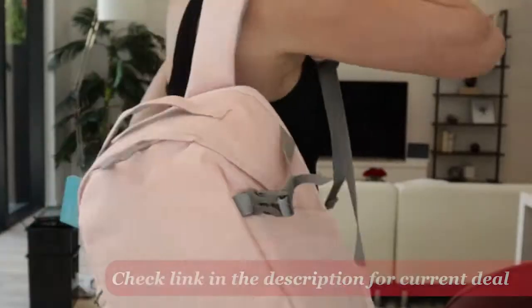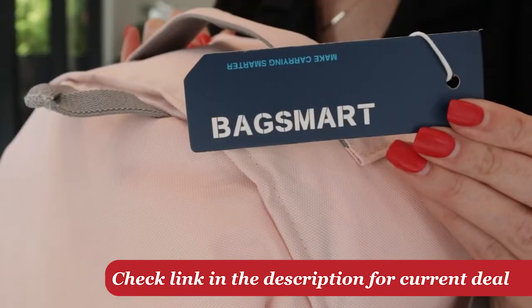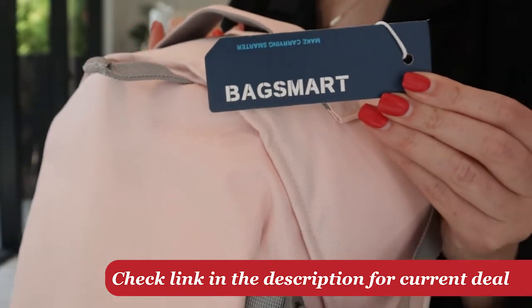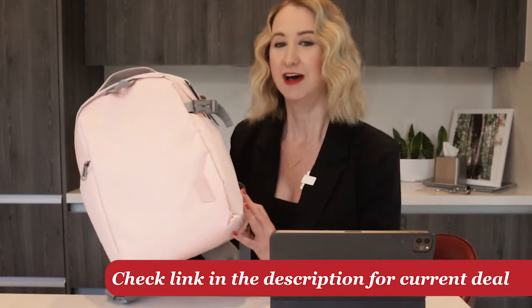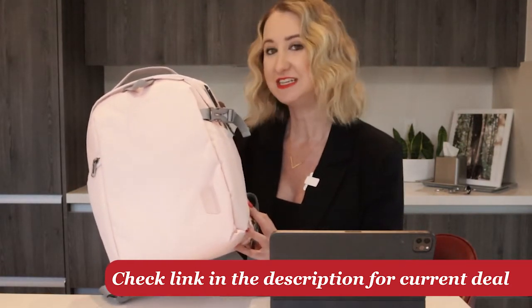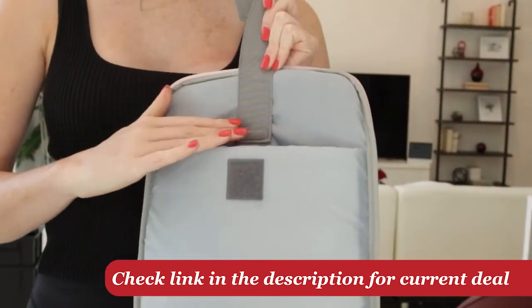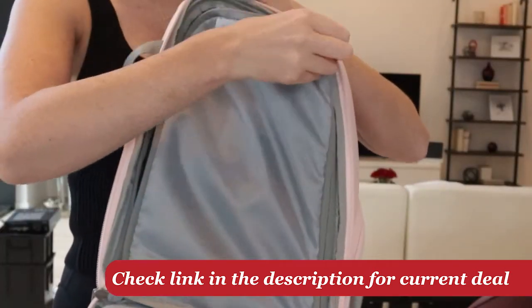Hey guys, welcome into the Morgan Overholt mix. Today I'm gonna be reviewing this camera backpack from BagSmart. Lately I've been on a journey to find the perfect bag to take with me on my content creation journeys. I'm a full-time content creator and freelancer, so I'm on the move quite a bit. I need a backpack that could hold a small laptop or an iPad, and most importantly, my DSLR camera and my extra lens.